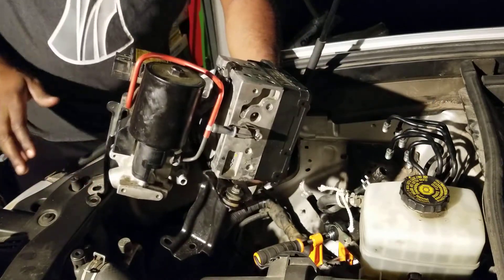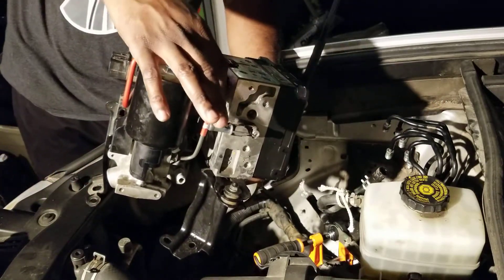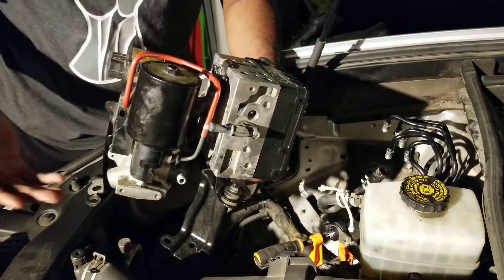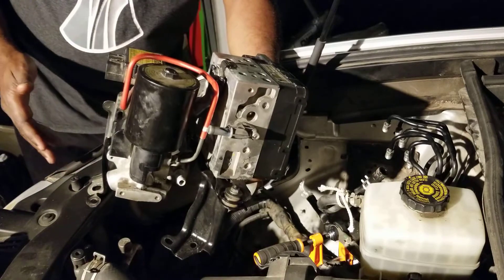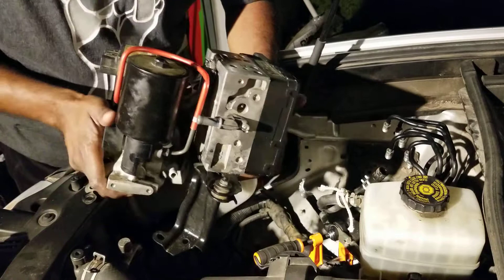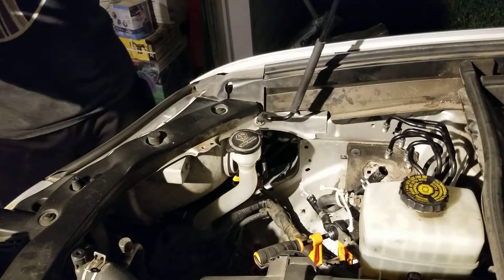That way I know everything's hooked back up. I'm going to have to take this pipe that runs here off because it didn't come with the new parts for some reason, and reuse that, and also reuse this mounting bracket right here.